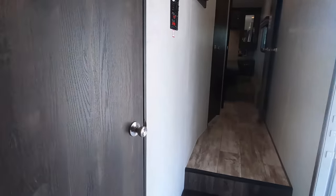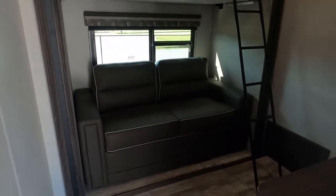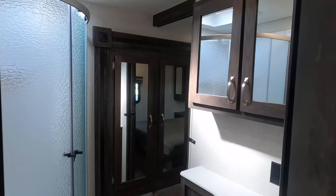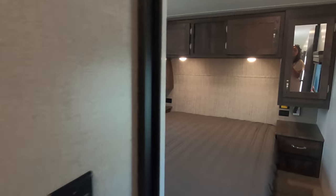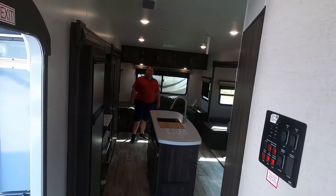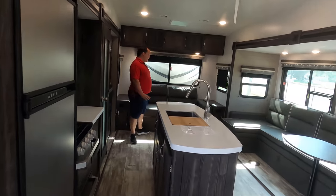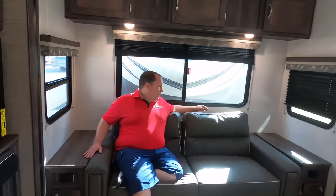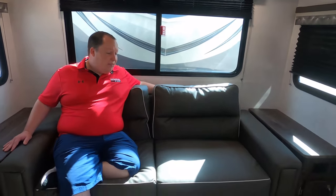Coming inside, the mid-bunk threw me off for a second — I'm used to seeing a loft open at the top. Here's the bathroom and the master bedroom. They've done some different things with their interior for 2020. Let's begin back here in the living room area.